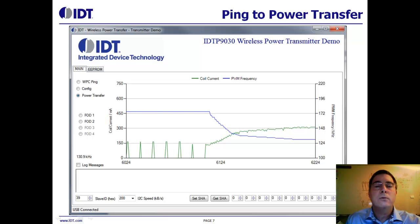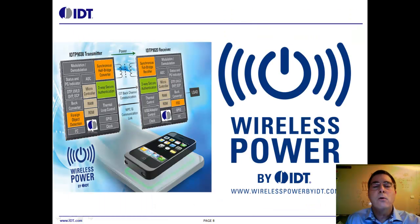This is a powerful and useful tool, making your development effort easier and more efficient. IDT's Field Applications Engineers and Factory Apps Engineers provide worldwide, world-class engineering support. Please contact your local IDT sales representative for a demonstration of IDT's wireless power solution. Thanks for watching.